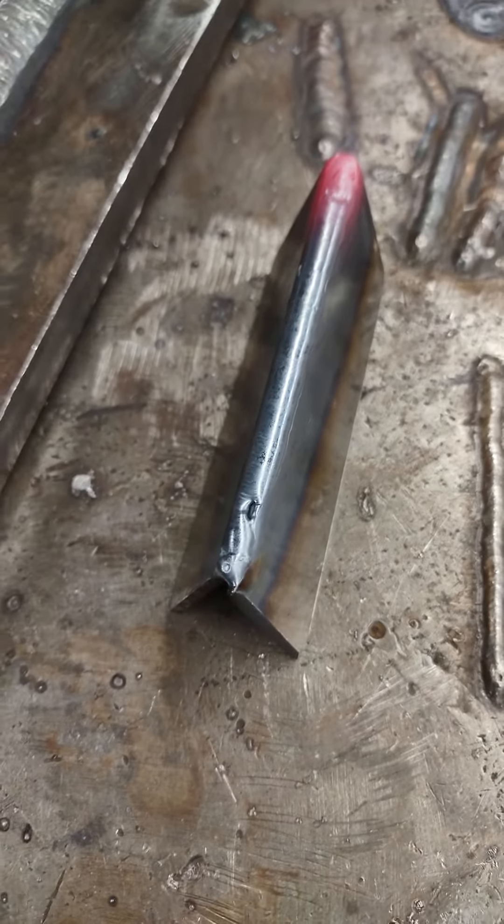There you go — there's your first ever two pieces of metal welded together in your entire life. Came out pretty good, didn't it?